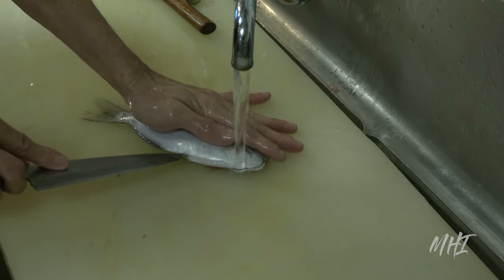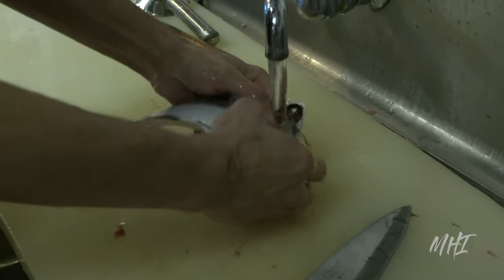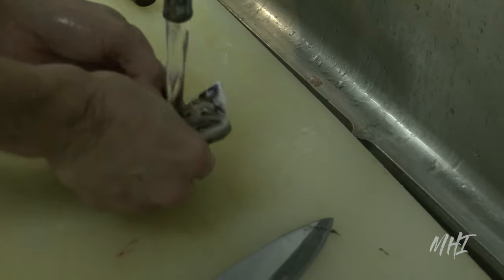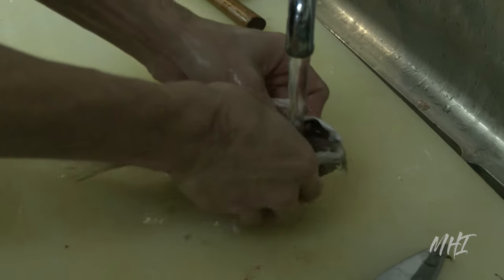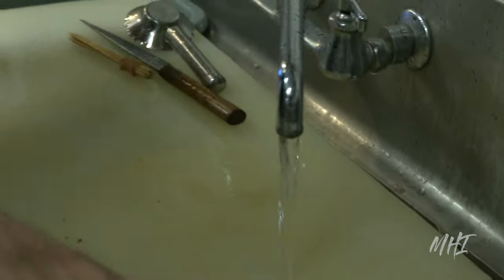The chef will start by cutting open the belly of the fish and removing the guts and the gills. Ibodai generally inhabit the epipelagic layer to 370 meters or 1,200 feet in the deep sea, near the seabed.